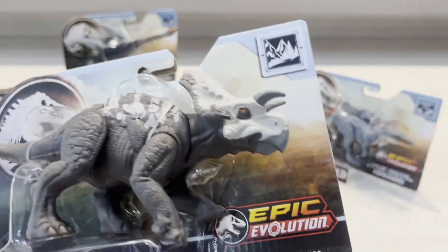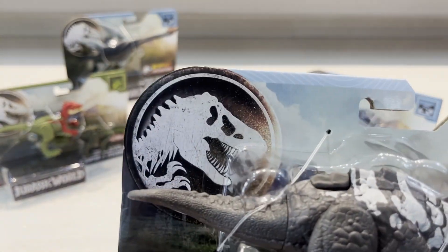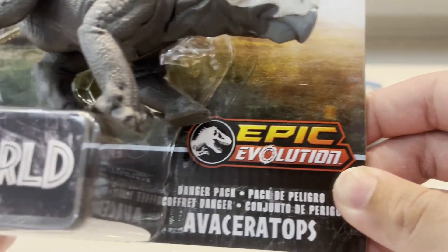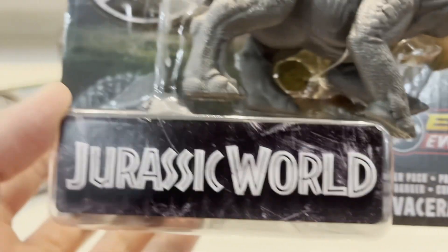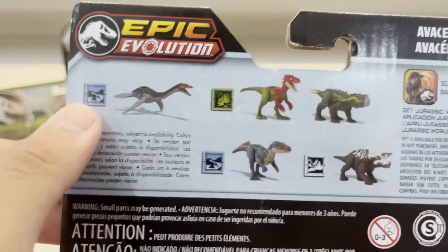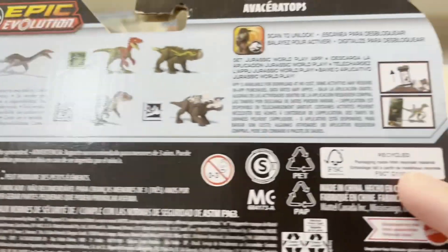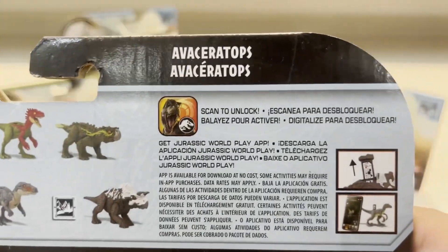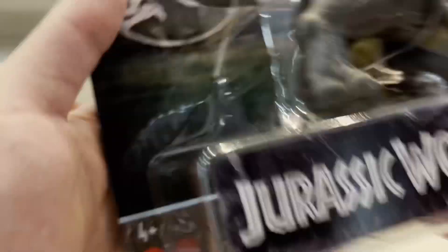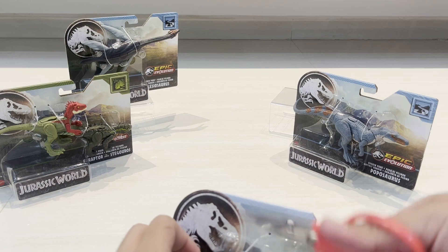Let's take a look at the packaging. Here we've got the Jurassic World logo, here's the Epic Evolution Danger Pack label. The back of the box shows us the rest of the figures, which we'll take a look at in a minute. We've also got the app you can download to scan — pretty cool — from Mattel of course.